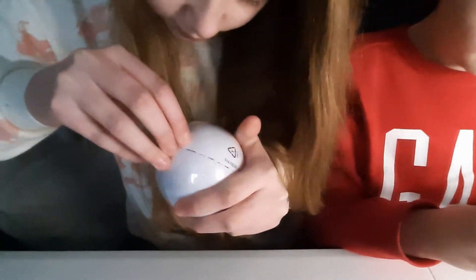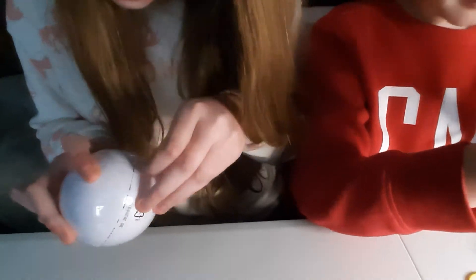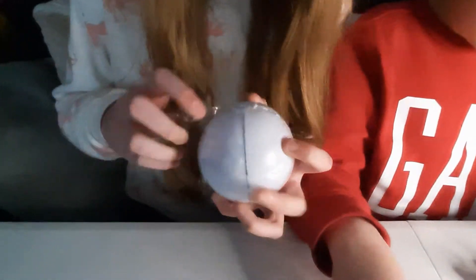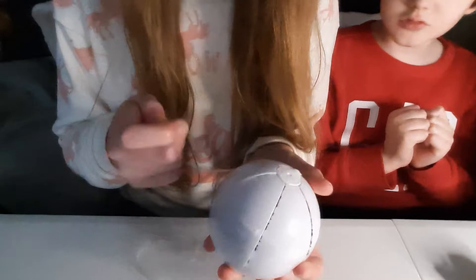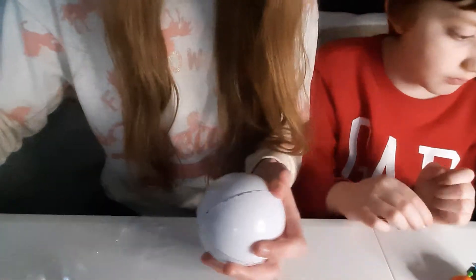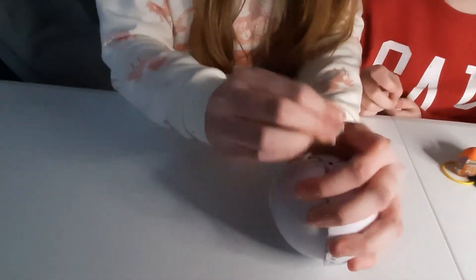They've only just come out in the UK. We managed to get these from The Entertainer and they were seven pounds each. Sometimes they do a free delivery code or some further discount, but we didn't get any discount or sponsorship. They arrived fairly quickly - within about three days.